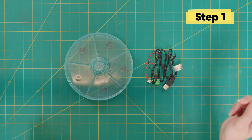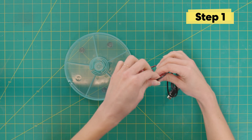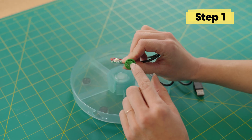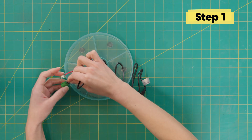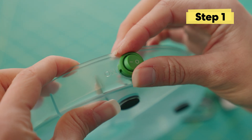Now we can start building. First, we're going to grab our blue base and the light and we're going to add the green switch first. We want to make sure that the dash is on the left and the circle is on the right. This threads in right here and then you just push it back to pop it in place.